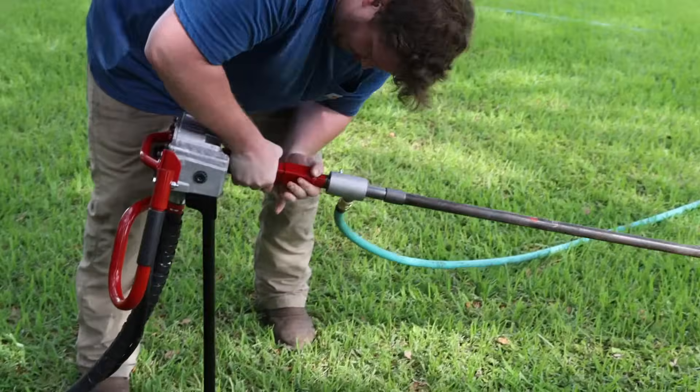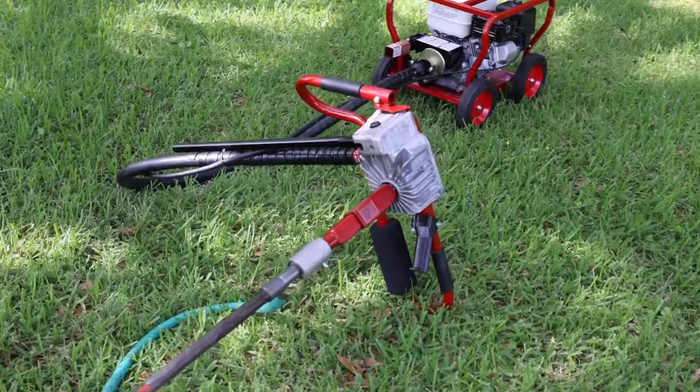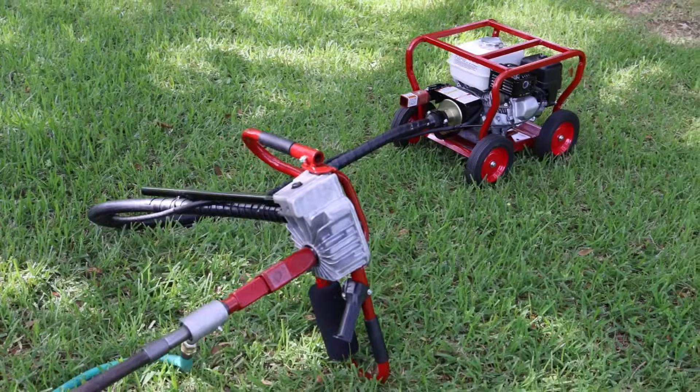Attach the water drilling unit to the auger handle of the mechanical drill. Start the engine, making sure it's at idle and the auger adapter is not turning. Allow the engine time to warm up.